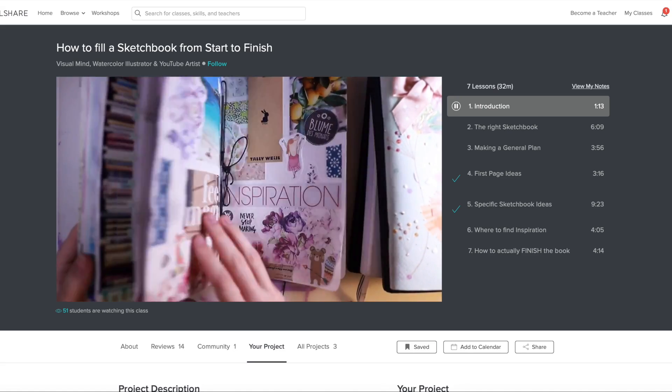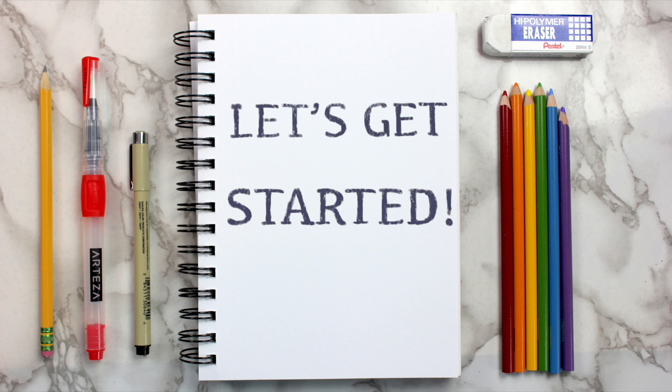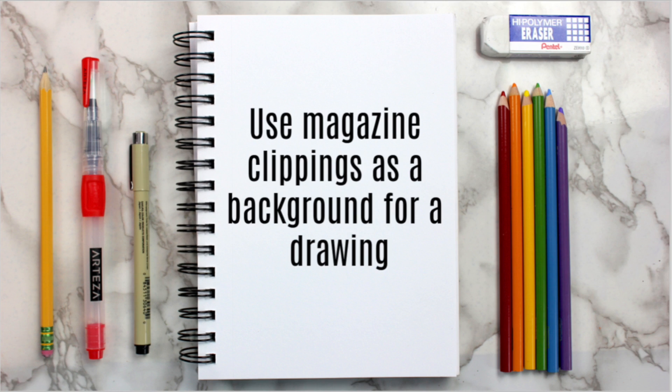So what are you waiting for? Join the more than 7 million creators learning with Skillshare today. With all that being said, let's get into the sketchbook ideas. The first idea that I have for you guys is to use magazine clippings as a background for a drawing.